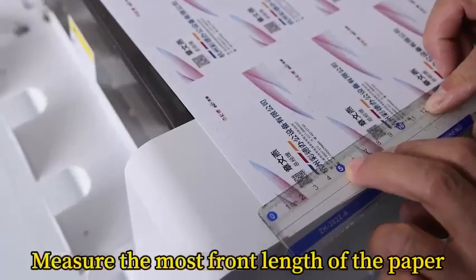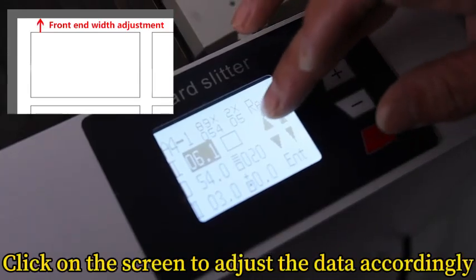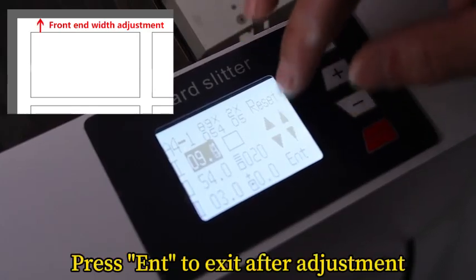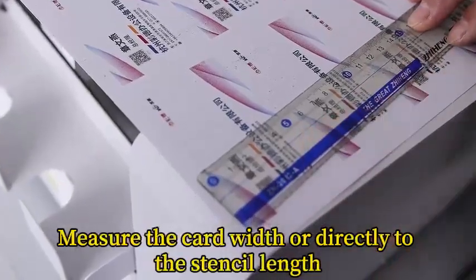Measure the most front length of the paper. Click on the screen to adjust the data accordingly. Press to exit after adjustment. Measure the card width according to the actual stencil length.